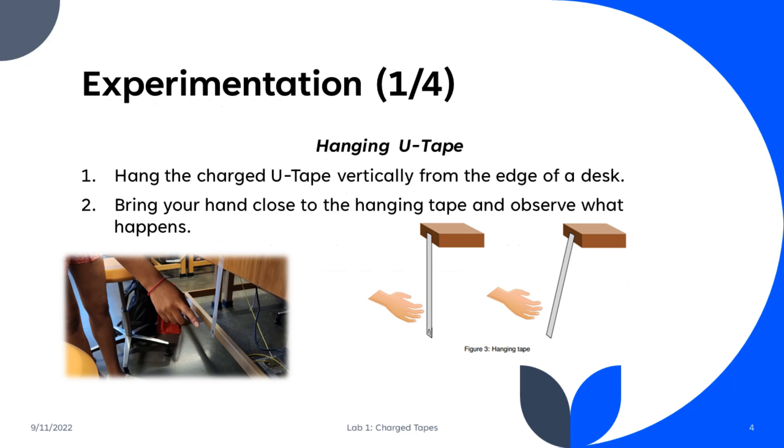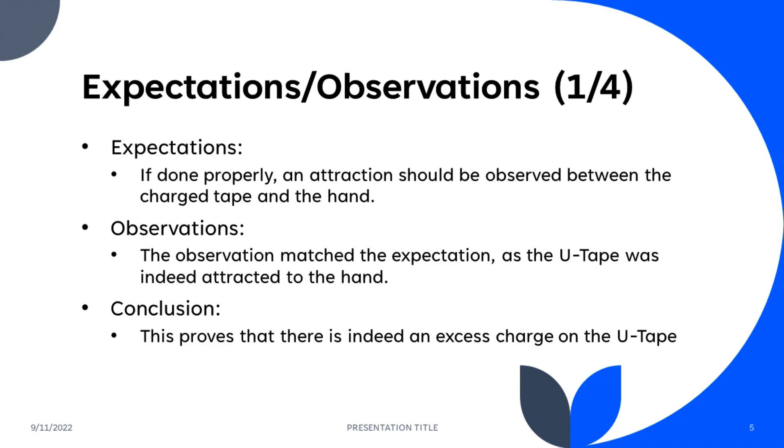For our first experiment, we hung the charged U-Tape vertically from the edge of a desk and then brought our hand close to the tape to observe what would happen. Our expectations were that, if done properly, an attraction would be observed between the charged tape and the hand, and our observations matched this expectation as the U-Tape was indeed attracted to the hand. This proved that there was indeed an excess charge on the U-Tape.